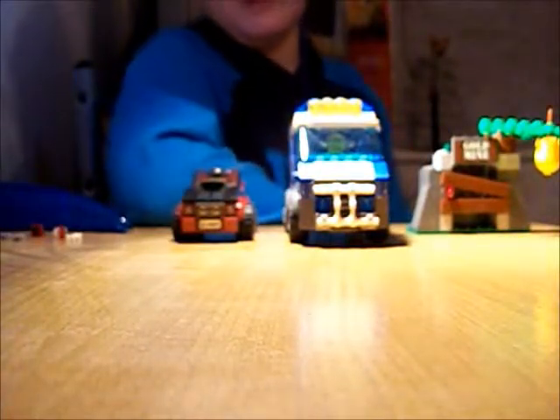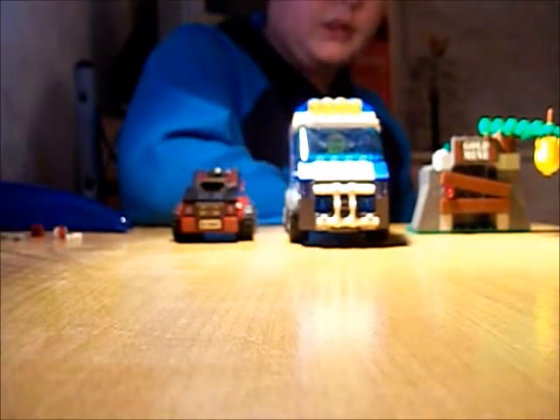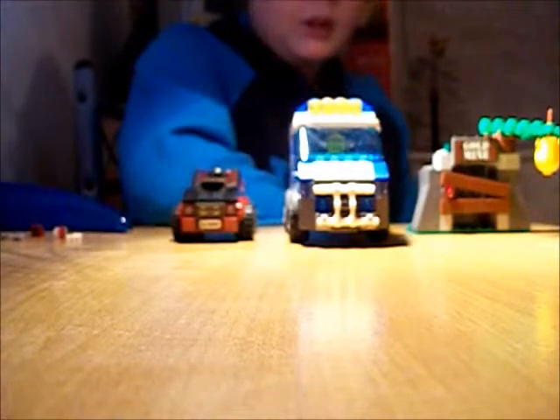For the older kids I'll give it an 8.5, just because it hasn't got the extra play value that it does for younger kids. Older kids is at my age — 13, 14.